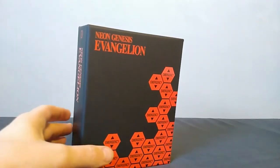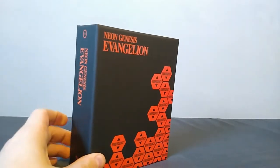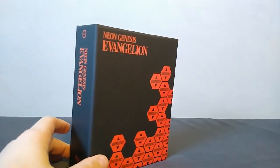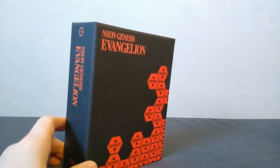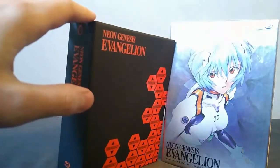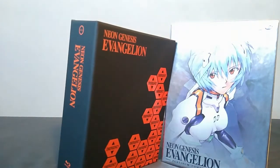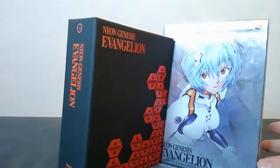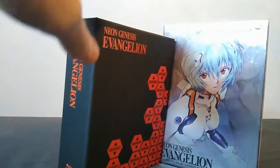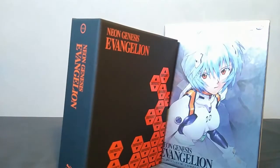Hello there everyone, MediocreOtaku here, and today I wanted to look at the new Collector's Edition of the Netflix era Neon Genesis Evangelion. Real quick before I actually get into any of the unboxings, I wanted to compare what you get in this set to what you get in the classic Platinum release of the series. I'll put a timestamp somewhere if you want to skip ahead, and I already have an unboxing of the Platinum Collection if you're interested in that as well.